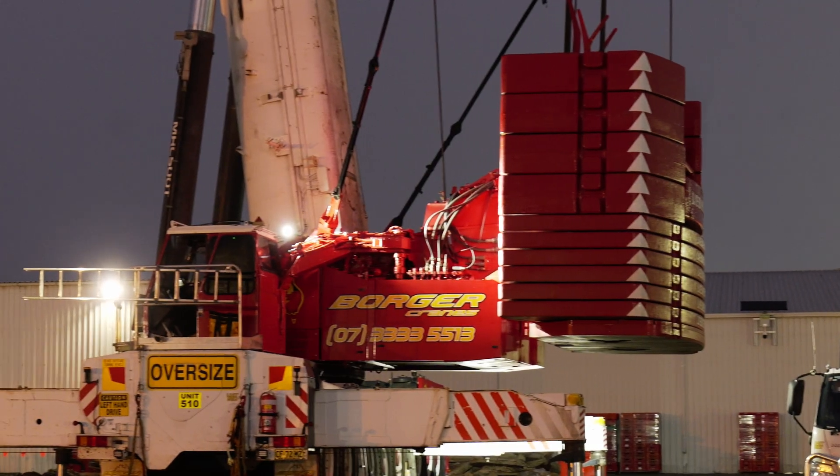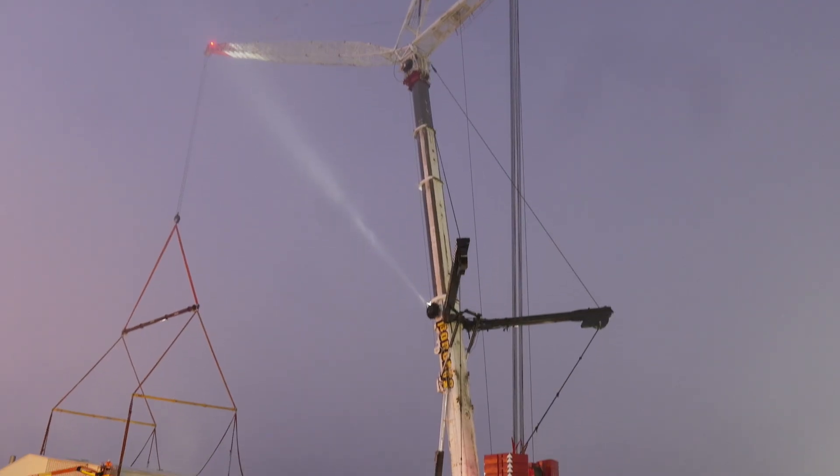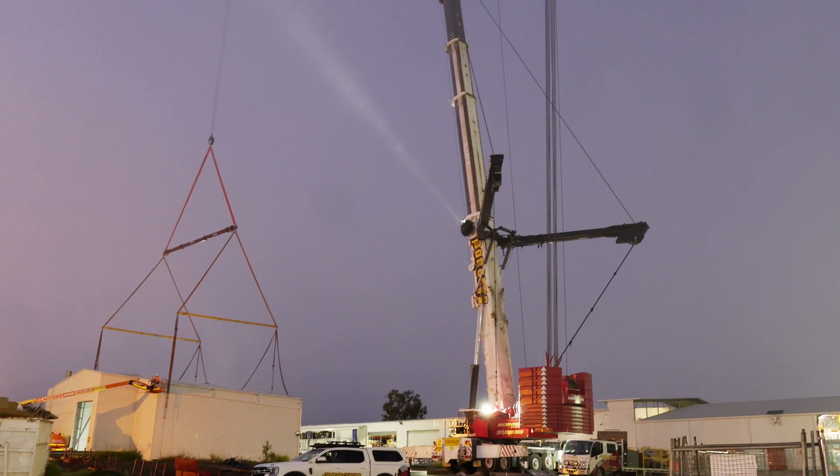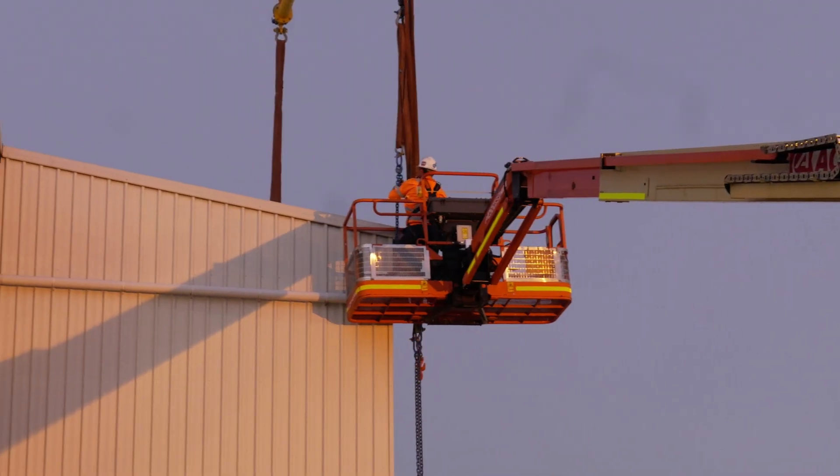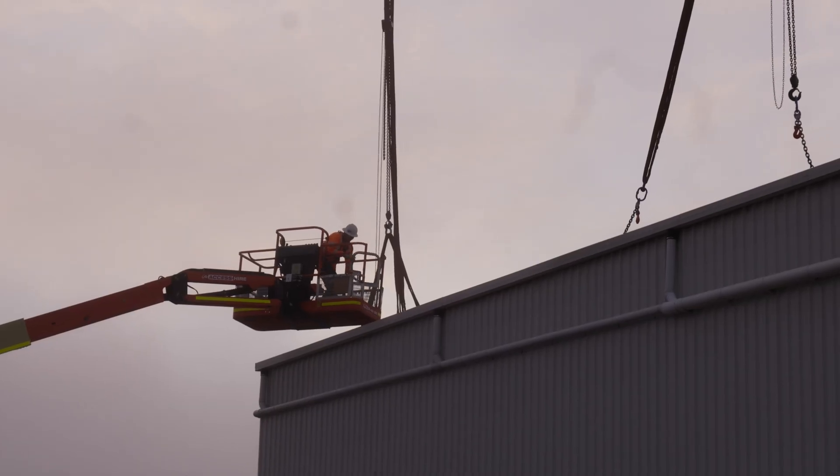Today we're here with the 500-tonne all-terrain crane. We're doing a large industrial shed relocation. We've got a tricky H-pattern rigging arrangement to lift the shed by 12 to 13 locations, with adjustment if need be.